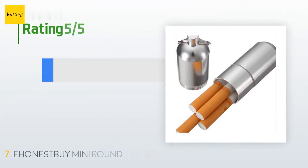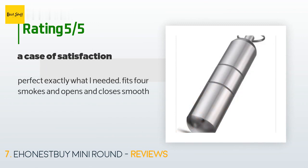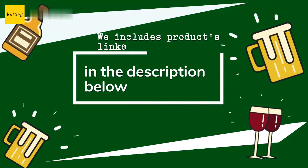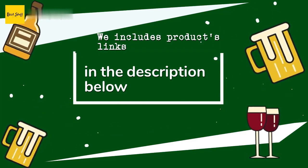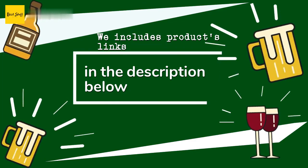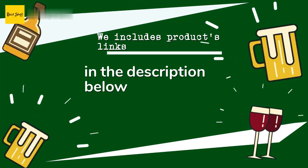There are 187 reviews with an average rating of 4.3 stars. A customer said it's perfect — exactly what they needed, fits four smokes, and opens and closes smoothly. Thanks for watching and hope you liked it. All the links to the products will be in the description below, so check them out for the best prices and more information.